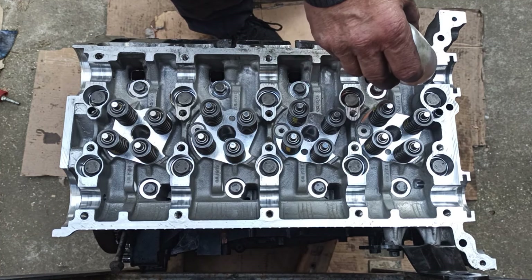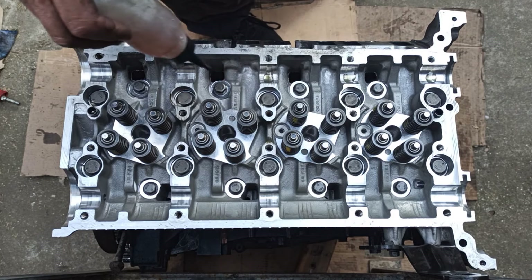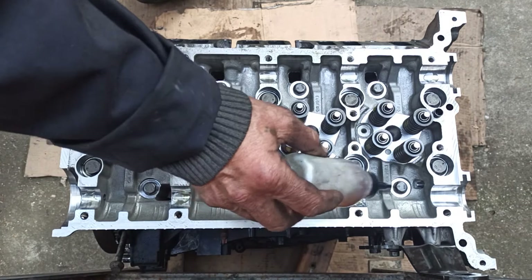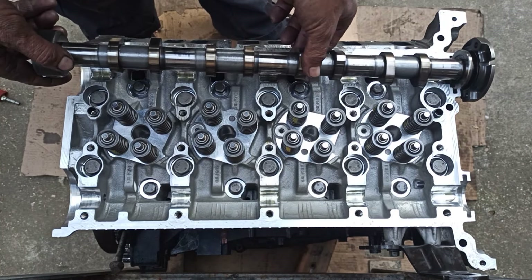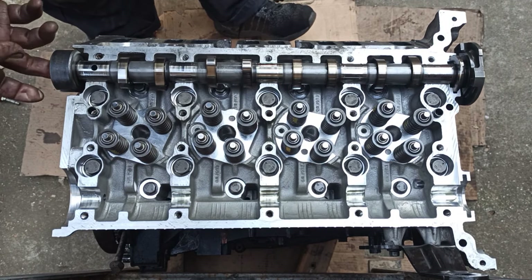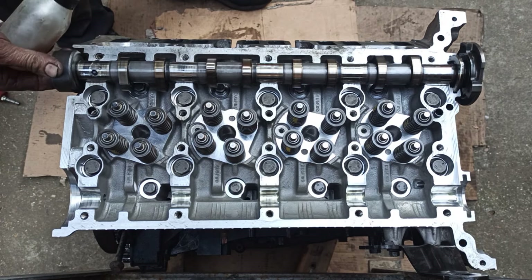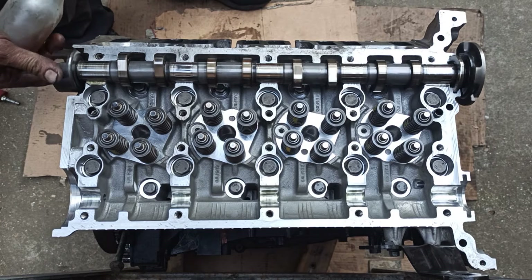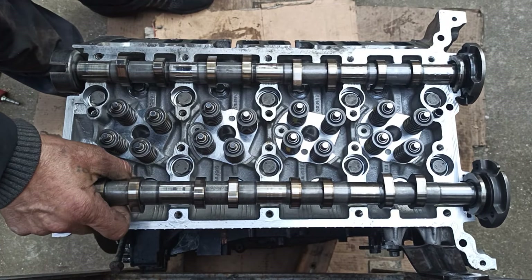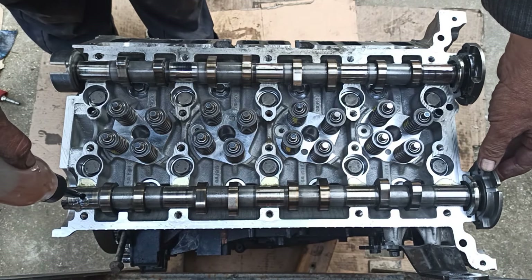Now it's time to lubricate the camshaft housing. This is where the camshafts sit. The inlet camshaft sits where I am currently lubricating, and the exhaust camshaft on the other side. Place the inlet camshaft on the cylinder head and check if it moves smoothly. The fuel pump sits at the end of the inlet camshaft. Lubricate the inlet camshaft oil hole. Then place the exhaust camshaft, make sure it moves smoothly, and lubricate the exhaust camshaft oil hole.